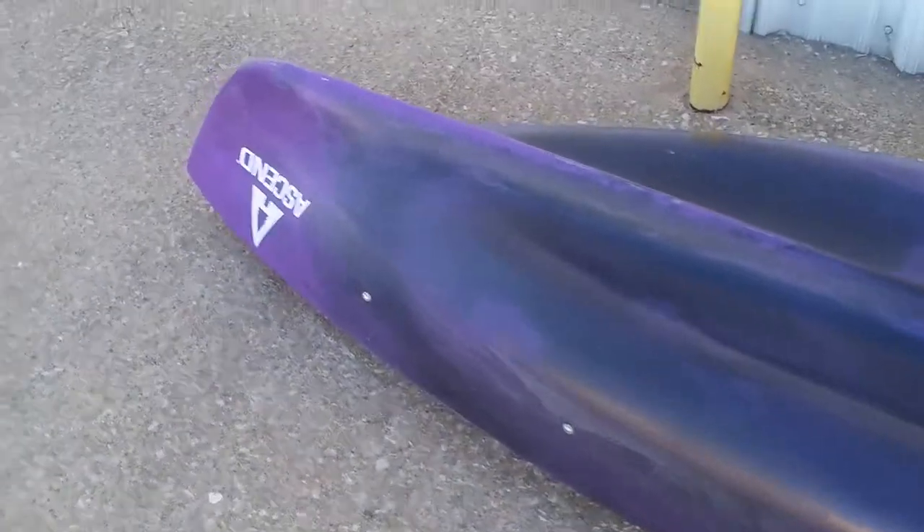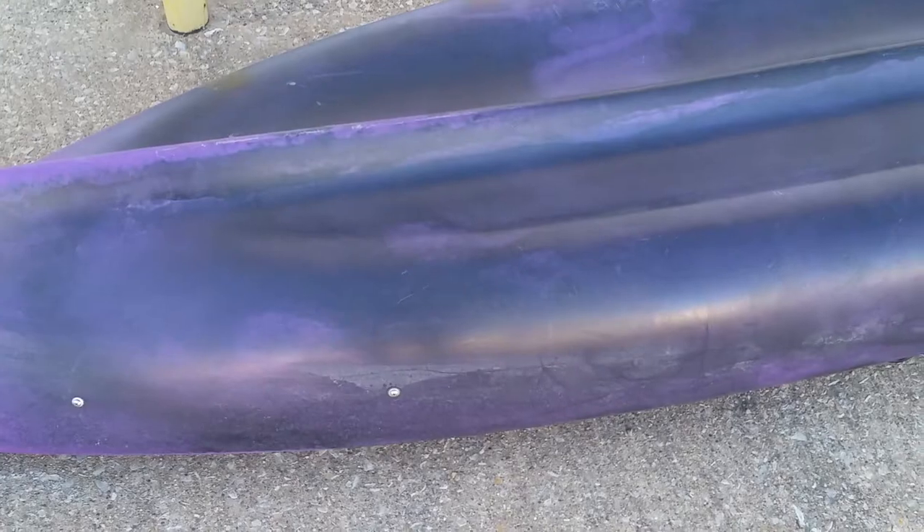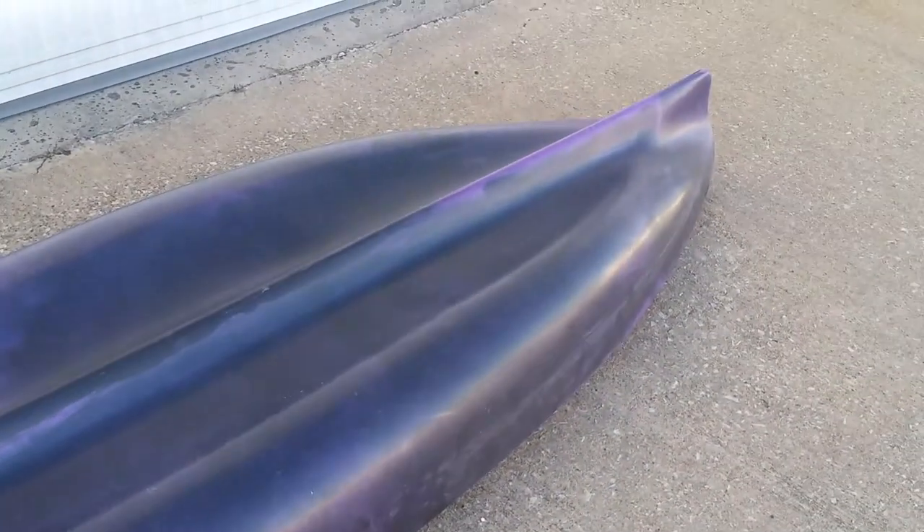I haven't really gotten to ride in these ones yet, so it's pretty interesting, but pretty stable as well.